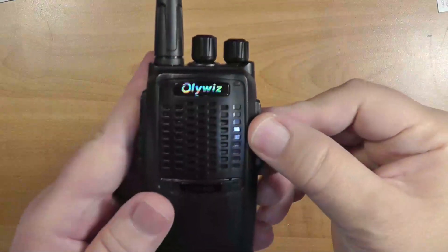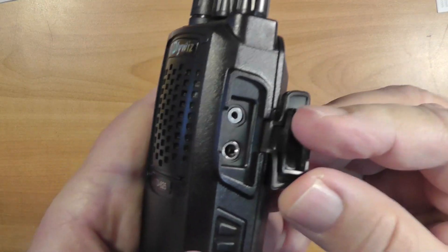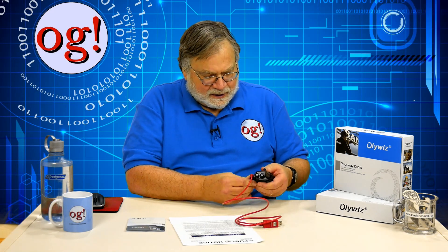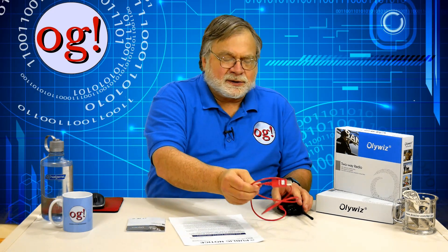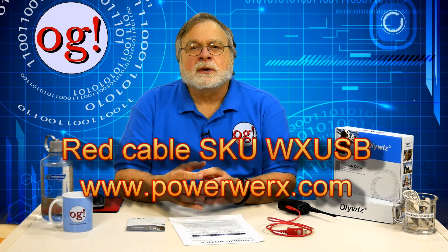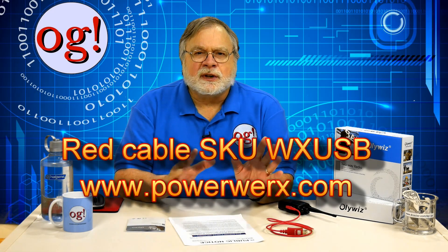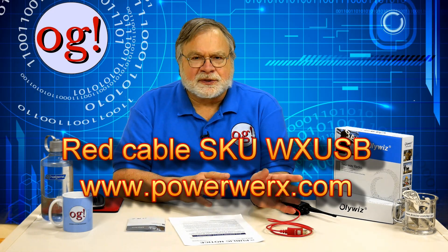No programming cable comes with the radio. The radio has a Kenwood-style plug-in interface, so I tried my red cable from PowerWorks, pushed it in all the way, plugged that into the radio and it works just fine for programming. See Ask Dave number 37 which describes the cable. The cable is available at PowerWorks.com — the SKU is WXUSB and it sells for $19.